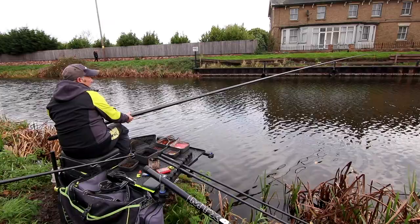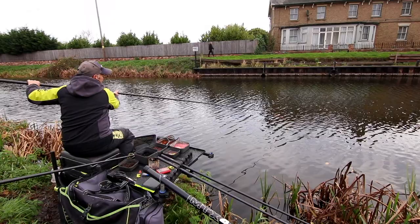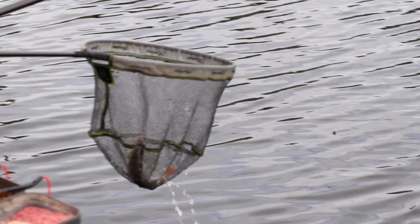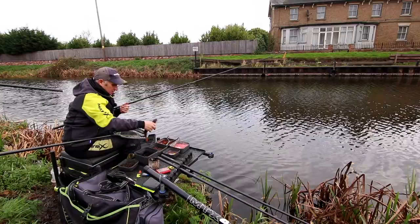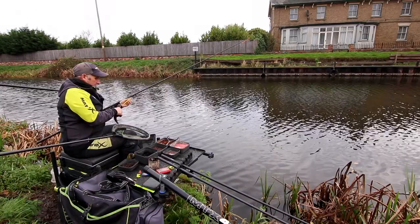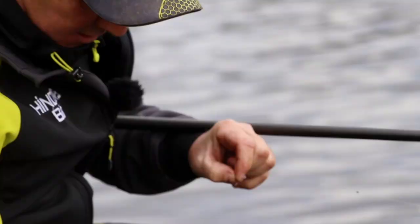Straight away — there we are. That may be a perch. Yes, a perch straight away. Lovely fish, look at that. Beautiful perch. It couldn't resist that big piece of worm, but I'll put a fresh piece on now so it's unmarked and looks very natural. Nipping off the end of the tail again.